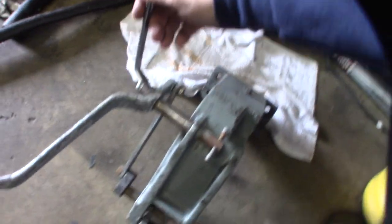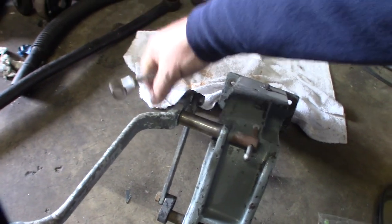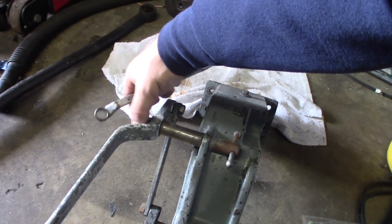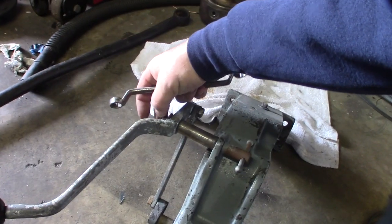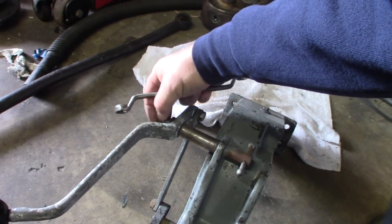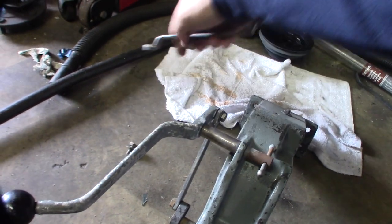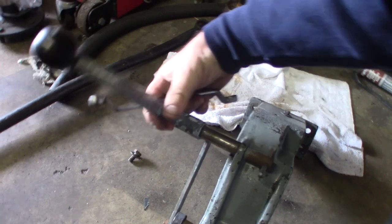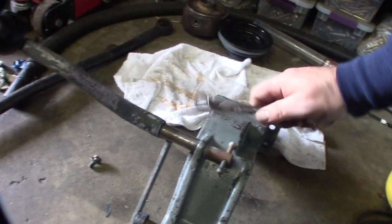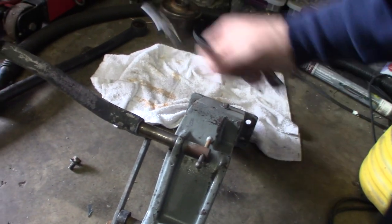I've already cleaned this with some degreaser but I'm gonna take it all apart. It looks like the guy had painted the handle, so we'll take all this apart and clean it all up nice.